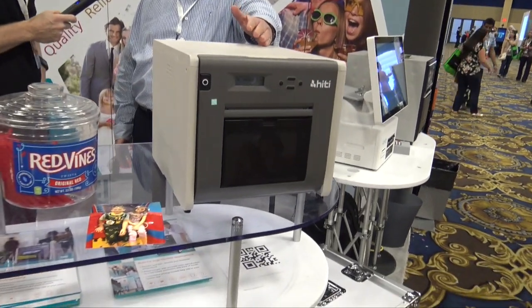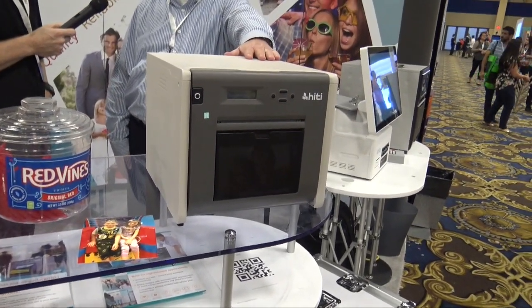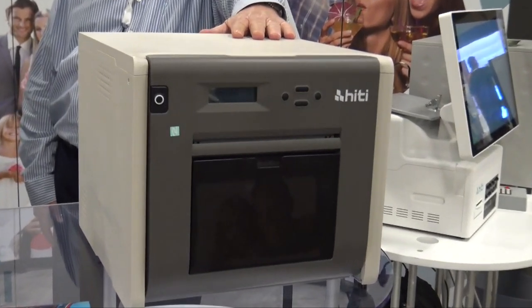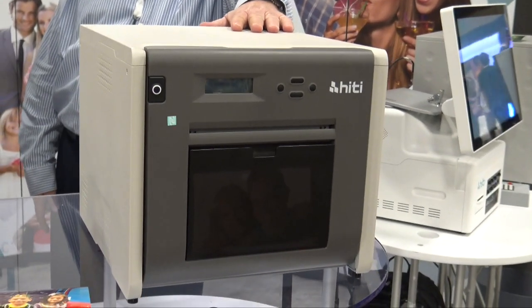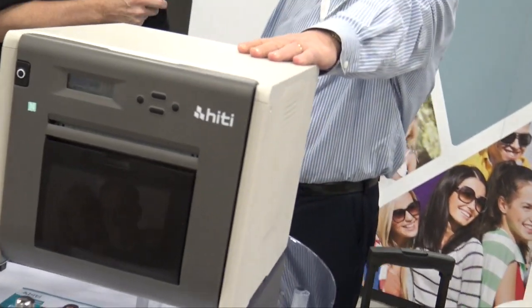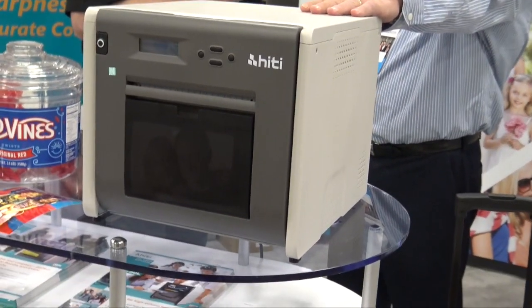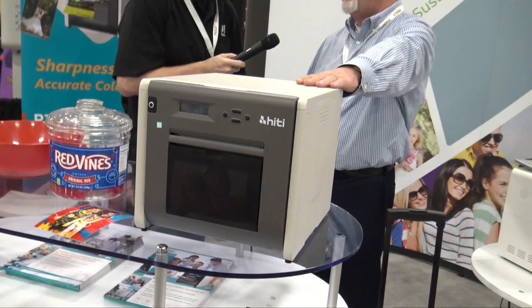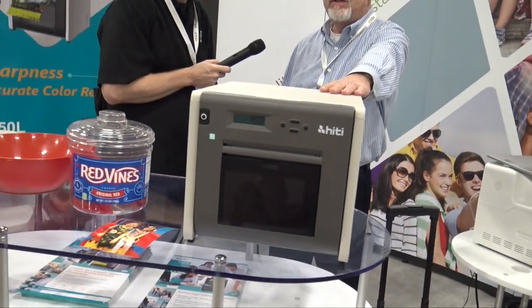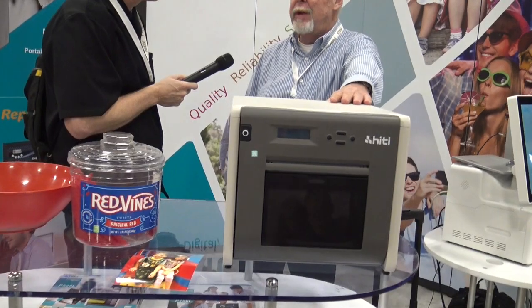This is the show special. They're flying off the shelf now. We ran a promotion on this printer — it's a P525L. It's $399 and includes a free three-year warranty. It's a great photo booth printer; that's what this one is designed for. Gorgeous prints, good speed, good reliability — just an awesome printer.